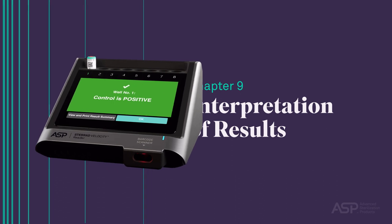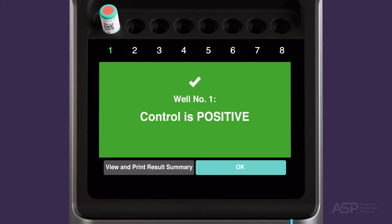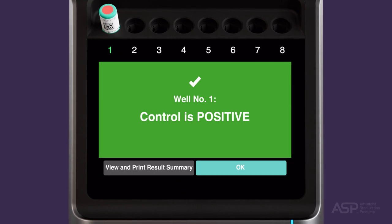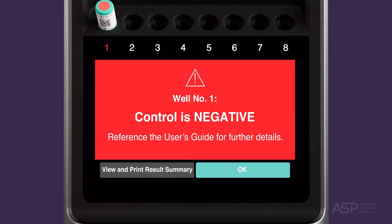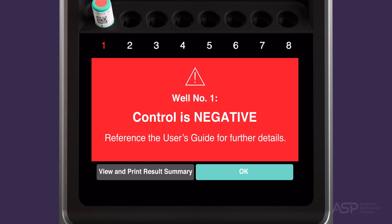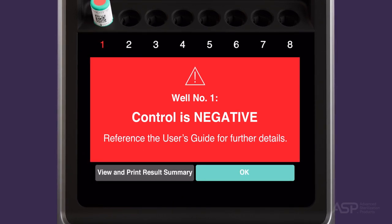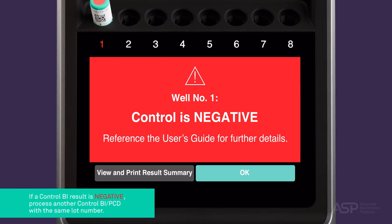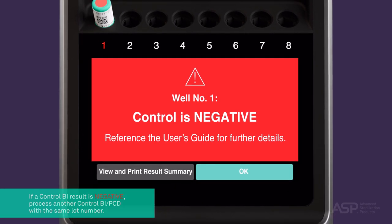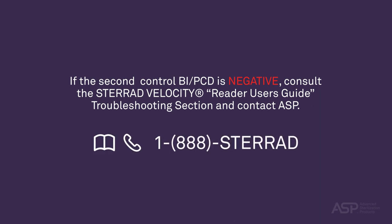Interpretation of Results — Control BI PCD. A positive result on a control biological indicator process challenge device indicates that both the reader and the BI PCD are functioning properly. A negative result on a control BI PCD could have several causes. Refer to the troubleshooting section of the STERAD Velocity Reader User's Guide for detailed instructions. If a negative result is observed, repeat the test with a second BI PCD from the same lot number. If the second BI PCD is also negative, consult the STERAD Velocity Reader User's Guide troubleshooting section and contact ASP.